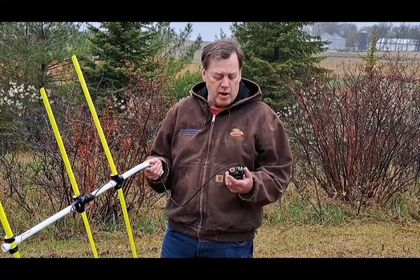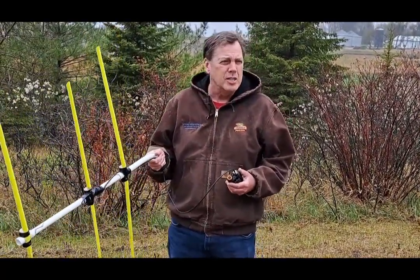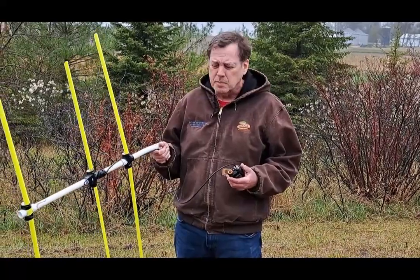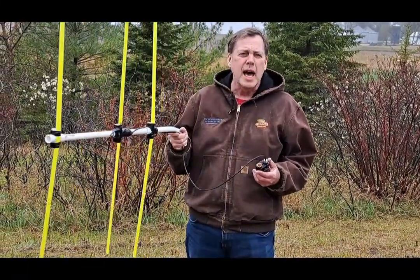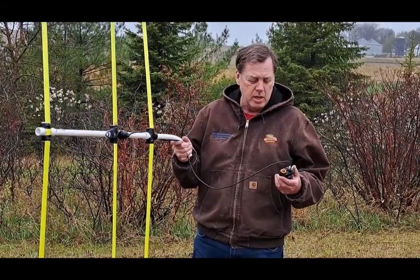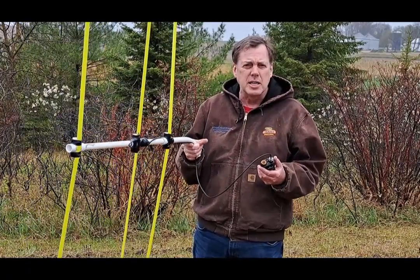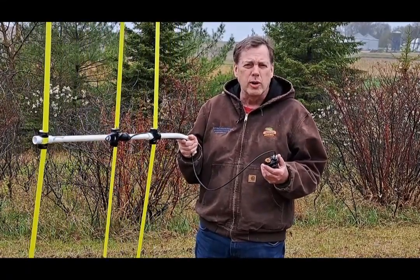All right. We're going to do a little demo of the Quan Chang UV-K6. My wife has hidden a transmitter out here — she says within about a hundred yards. So we're already at a point where we're going to have some very high signal strength. We're going to try and show you as much as I can the RSSI meter on the radio as I swing the beam.